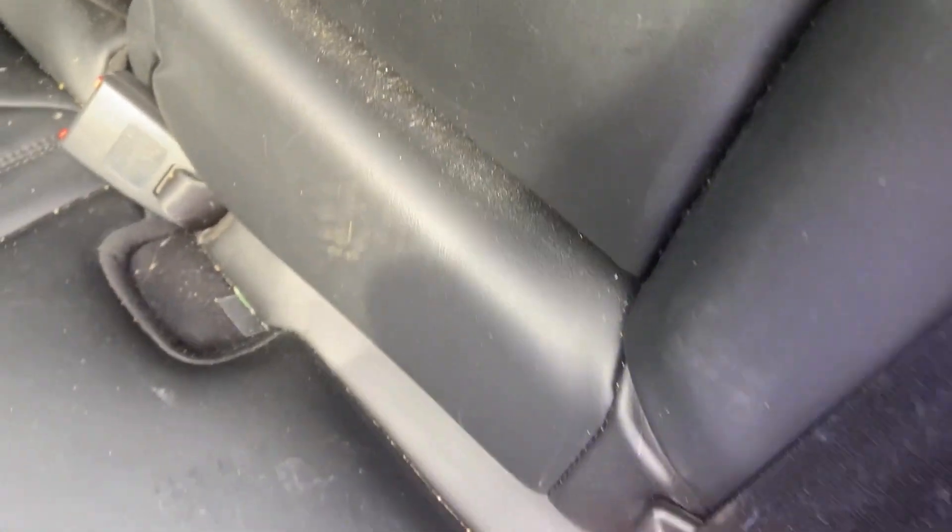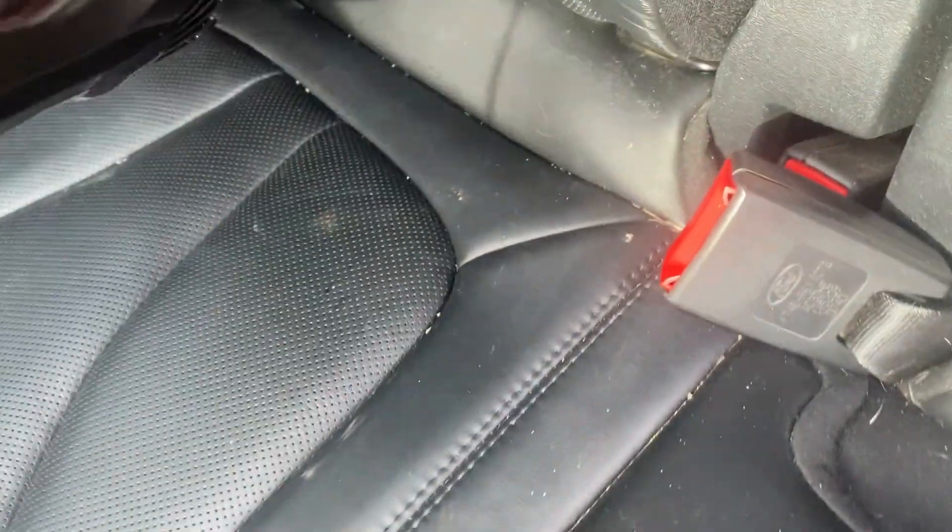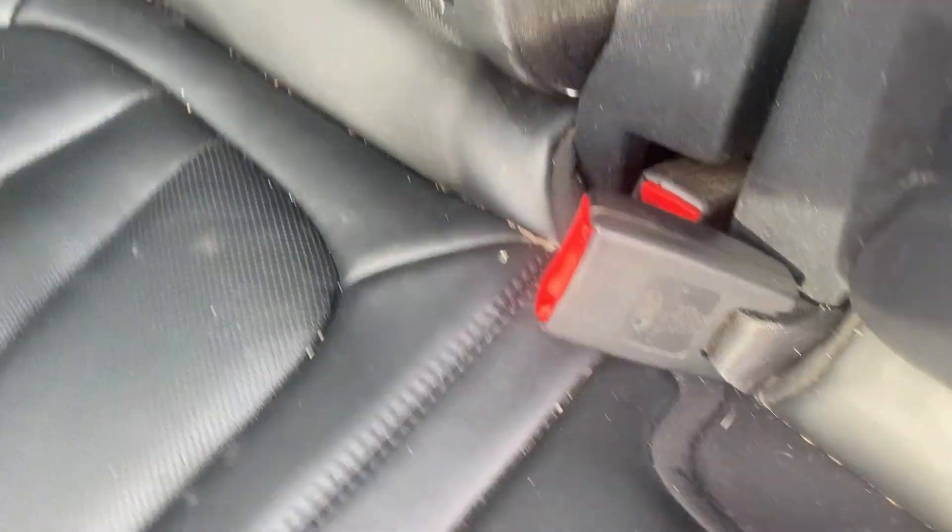I'm going to show you me live vacuuming with the junk in my car — I think you're going to like it. You can tell that my car is really, really dirty.